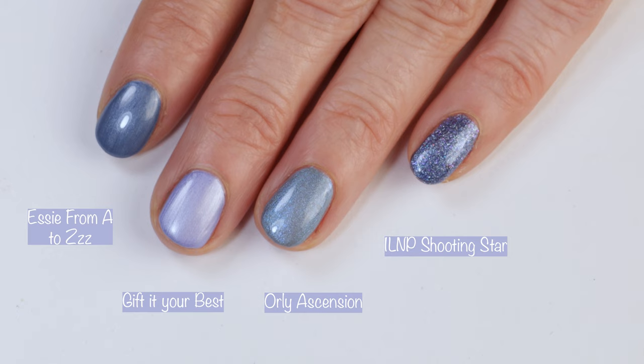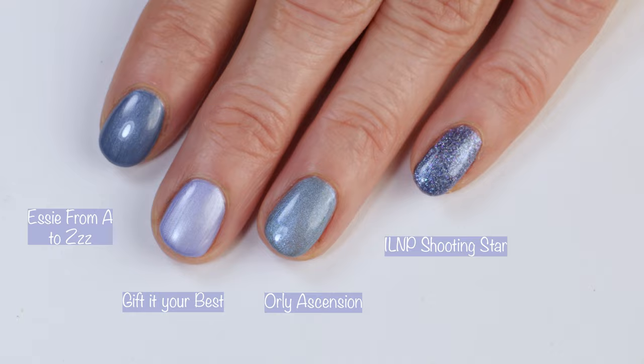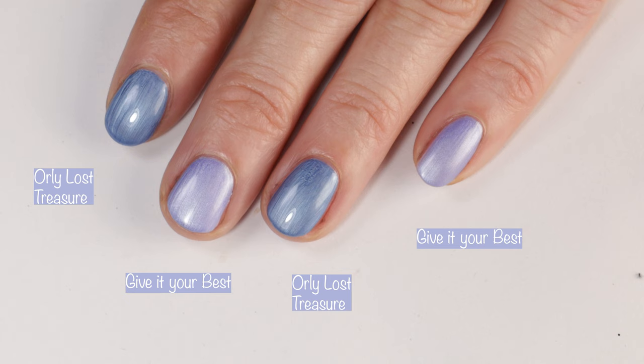Comparisons: here we have Essie From A to Z, Orly Ascension, and ILNP Shooting Star — no dupes there. And then I wanted to pull out Orly Lost Treasure so you can see how those two compare.